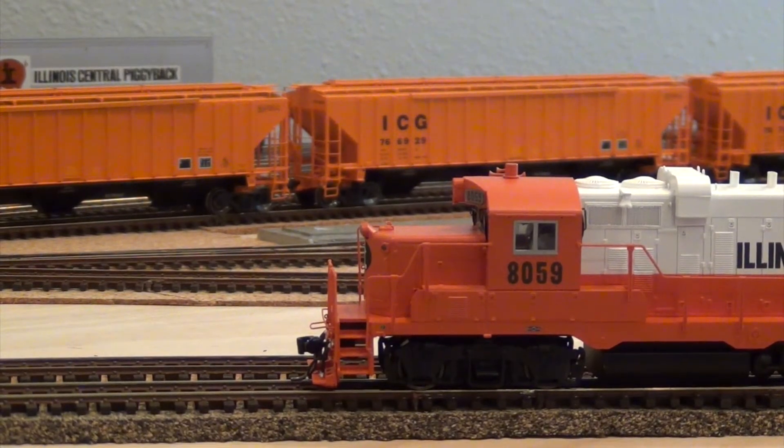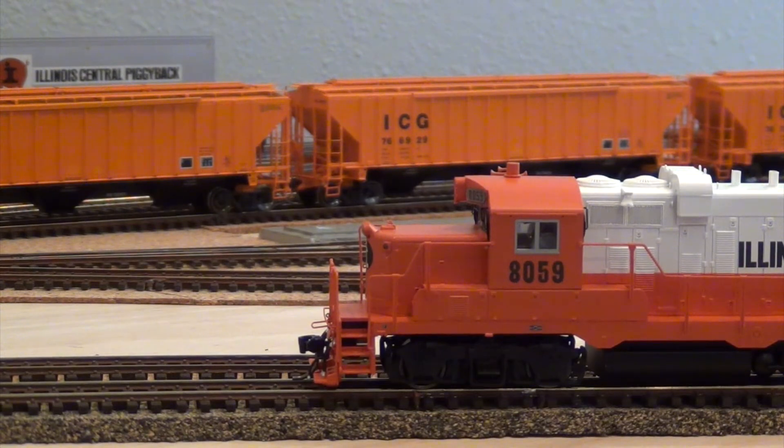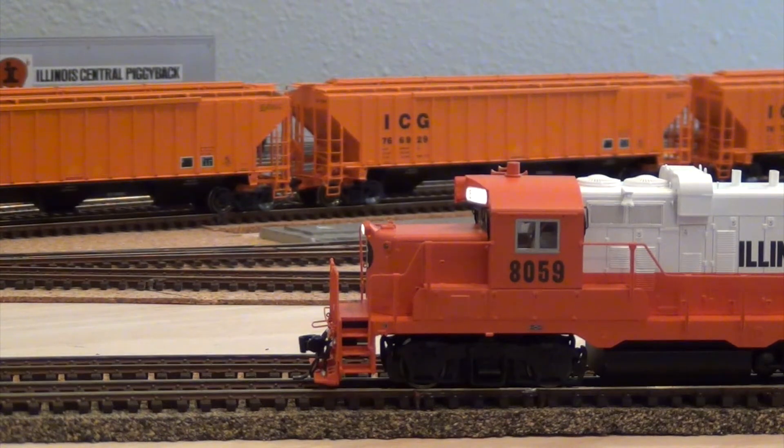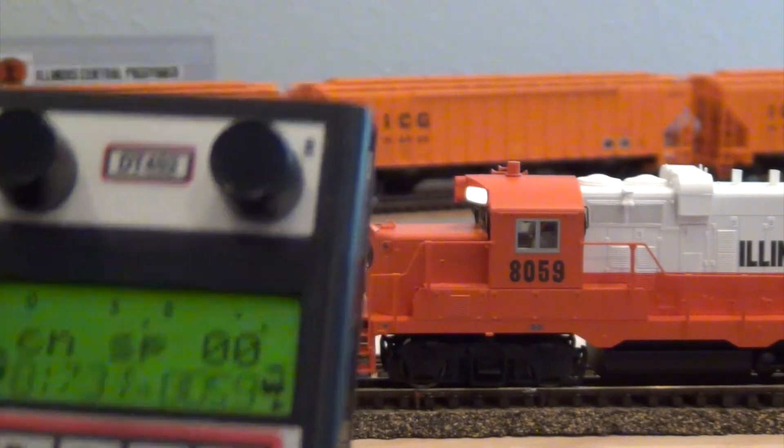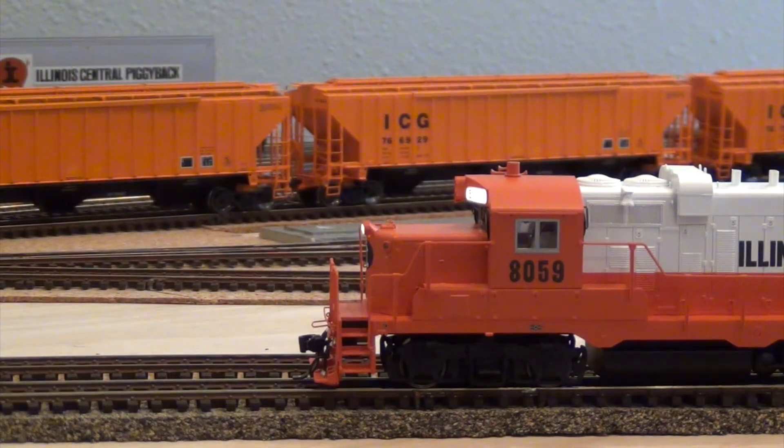So I'm going to go ahead and apply track power. 8059 is the lead unit, so I'm going to turn the headlight on, turn the number boards on, and do a startup sequence. Now I can just run the right side of my throttle with 8059 as the lead unit, and the other two units will follow.